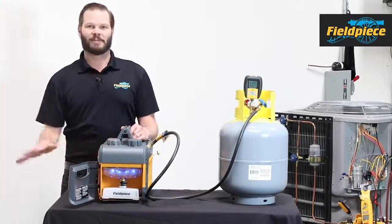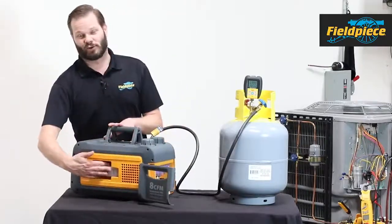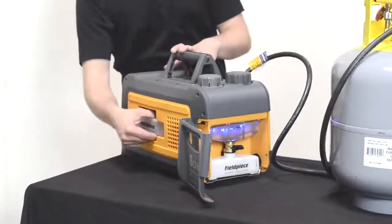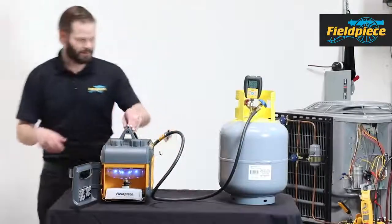The 5 CFM has an AC motor, which makes it a little bit bigger on the inside and you lose this oil storage on the outside. For the 8 CFM, I have this nifty place to put my extra oil — it's just an extra bottle of oil waiting to go. So let's go ahead and check out that oil management in action.